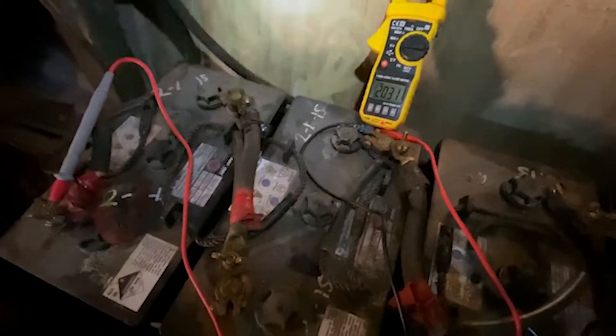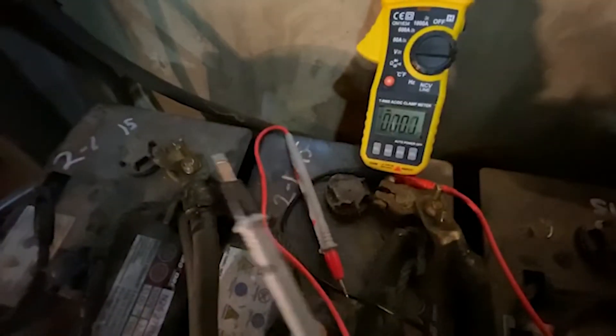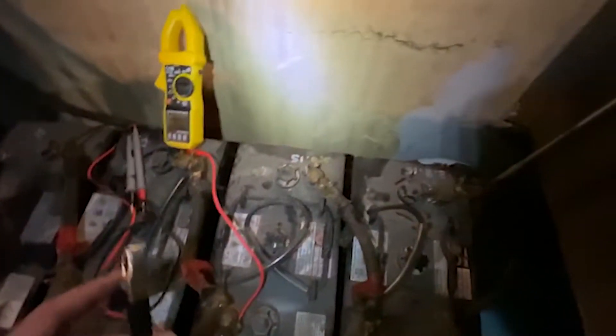So what we're going to do is start by hooking up the terminals, the alligator clip terminals. We'll put this on our positive lead, take our multimeter off. One of the first things I'll do is get to the shop and get rid of these little pokey multimeter probes and get some of the clamp-on ones. Alright, now we're going to hook up our negative. Okay, so this should - the Anderson plugs should be live.